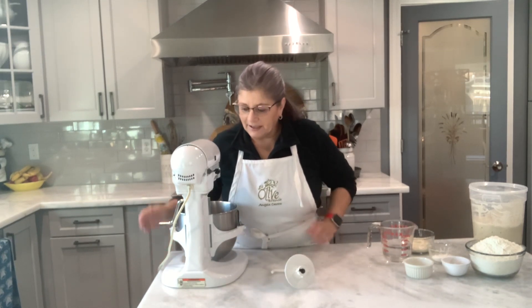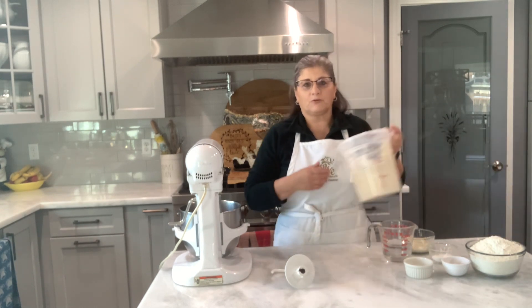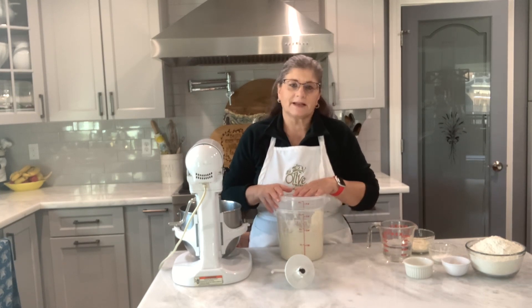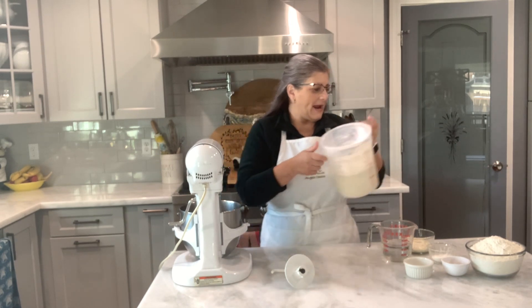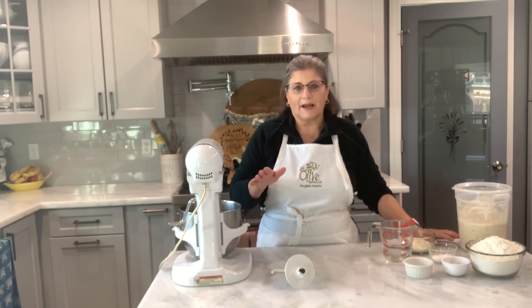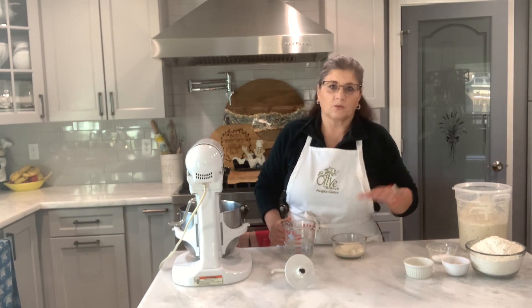Welcome friends to my kitchen. It's Sunday morning and I've been doing a lot of sourdough bread and trying different recipes. When I do, I have what they call a discard. I take some out and instead of throwing it away, I put it in a container. Now I have a lot of discard and I'm trying to find ways to use it — so that's what I'm gonna do today. I'm gonna make some bagels using the discard from my sourdough bread.